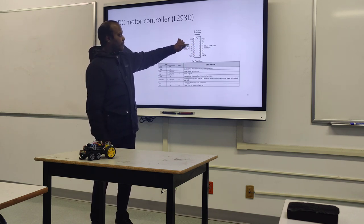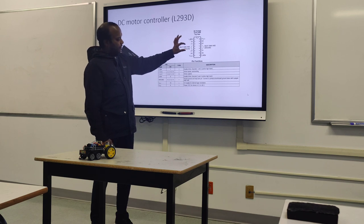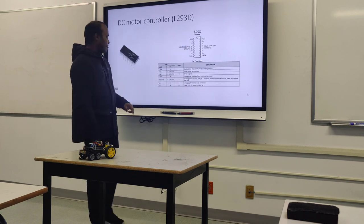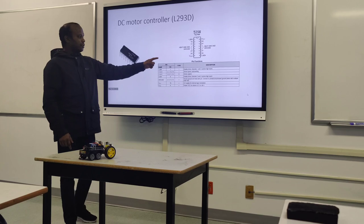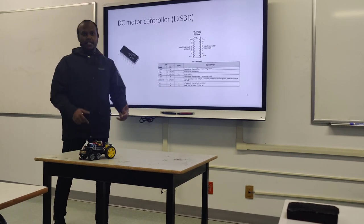I'm going to use the enable pin, the VCC, and the two ground pins. Two of those are inputs for the chip, and two of the other pins are outputs for the motors. The motors are powered separately, so you can use basically any voltage.